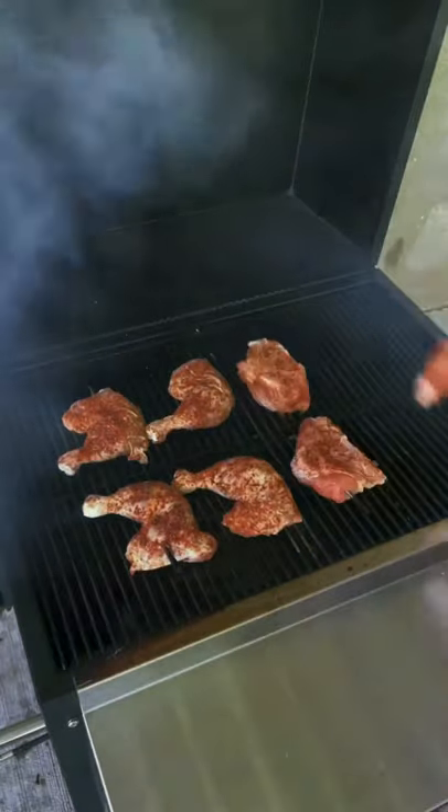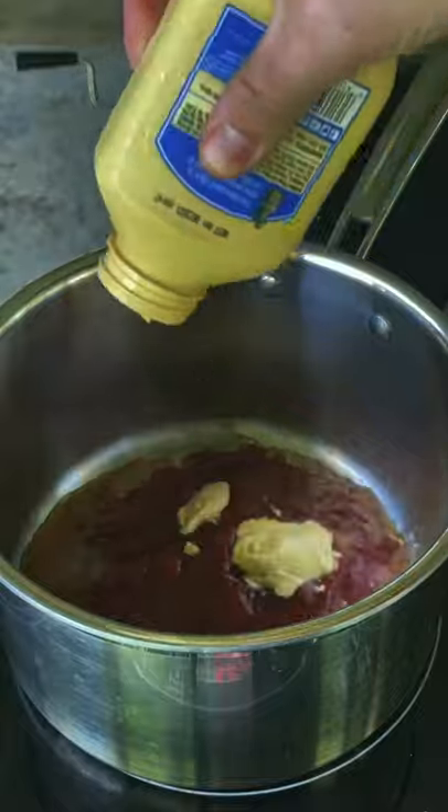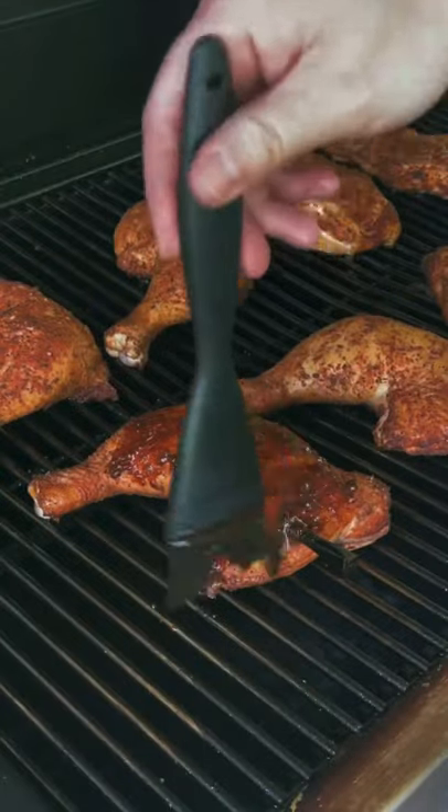Now we're going to make our sauce: ketchup, red wine vinegar, honey, Dijon mustard, brown sugar, chipotle, ancho chili powder, and salt. You're going to simmer for six to eight minutes and then let it cool.